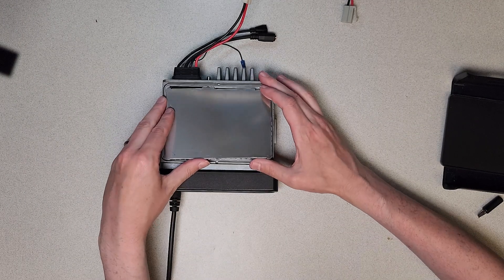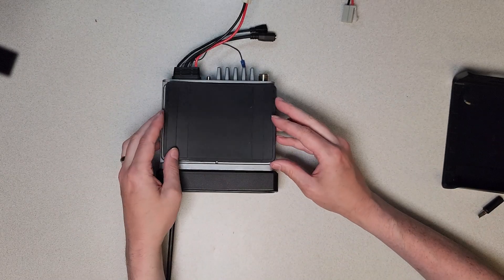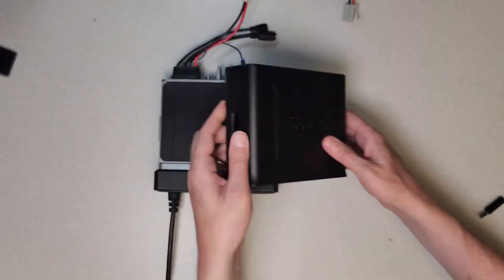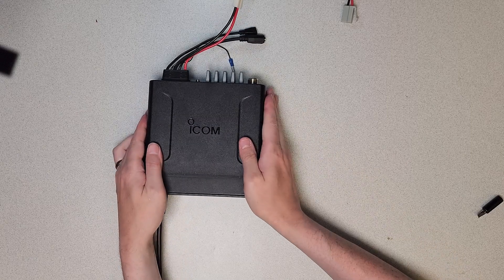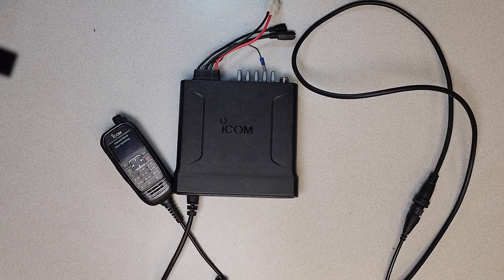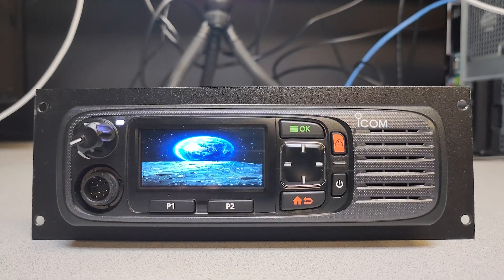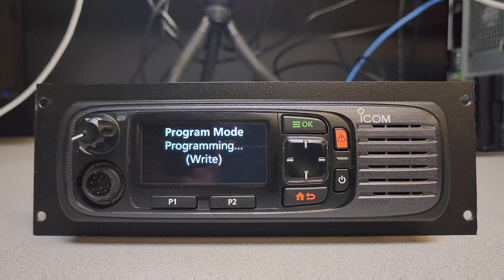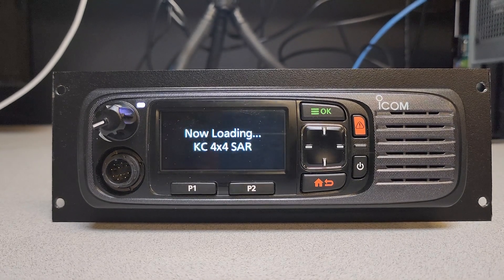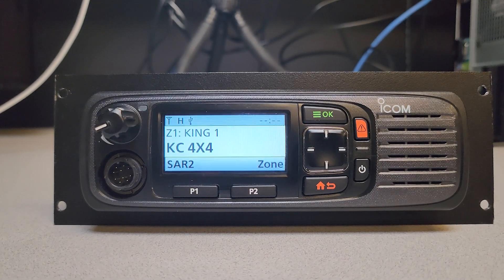Replace the shield cover and rubber cover back on the main unit, and gently close the case. While the control head is updating, do not interrupt or turn off the radio. For additional information, carefully review the included instruction manual.